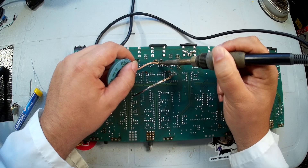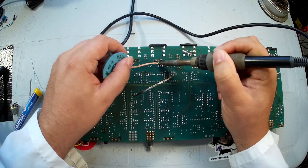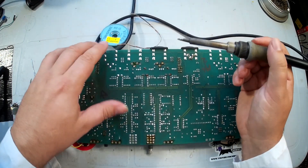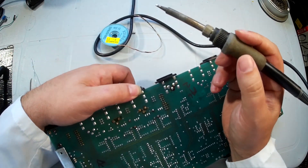Now again, this is just a connector so I am not concerned with the amount of heat we're pumping into it. The only thing that could be a problem later on is if you melt some of the plastic. We wiggle the component to see if the pins move.